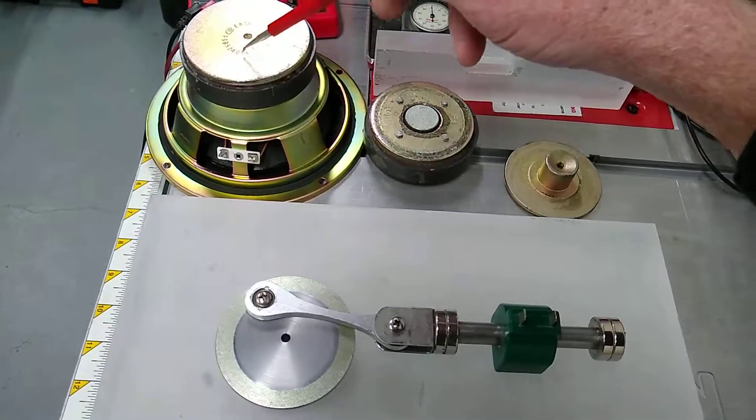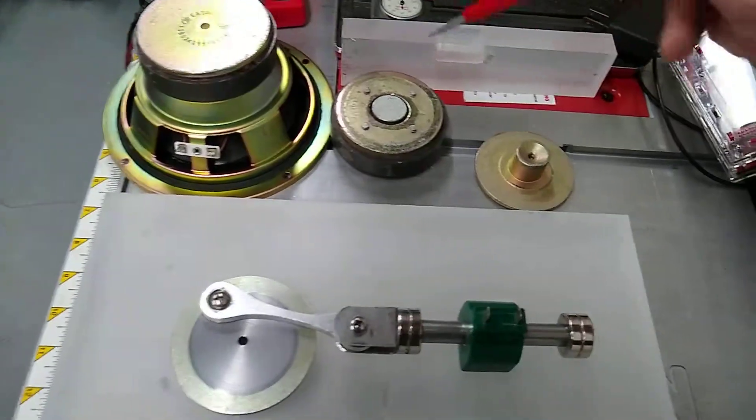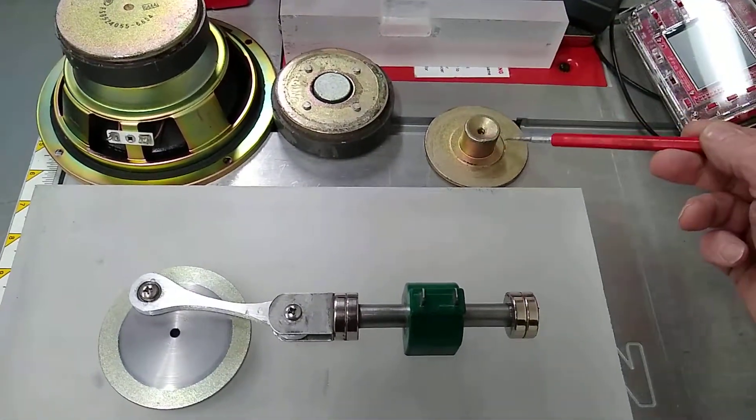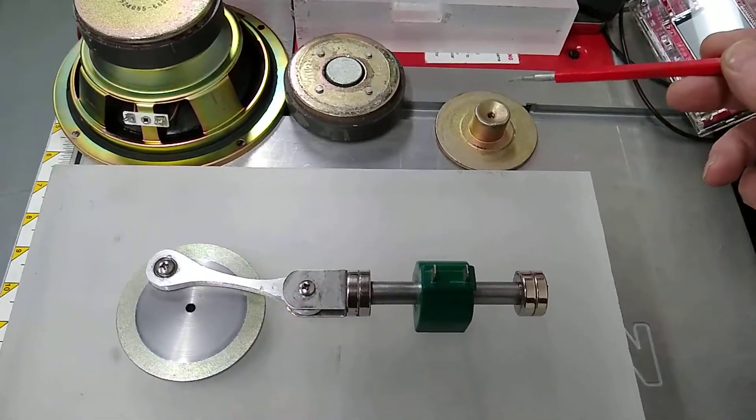You heat this up with a torch, give it a whack with a hammer, and it'll pop off. You'll end up with this piece over here, which already has a hub that you can drill and put a set screw in. It's pretty much ready to go once you drill your hole in the center.